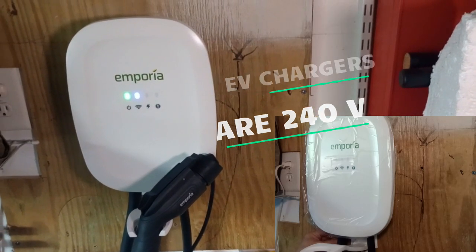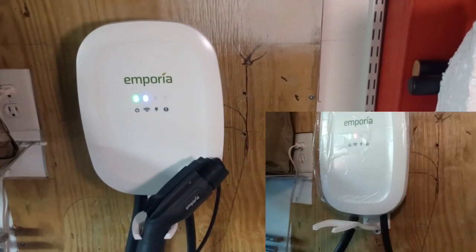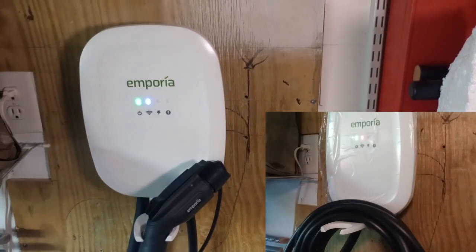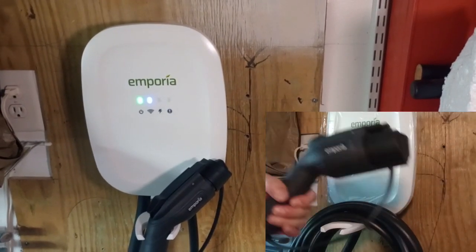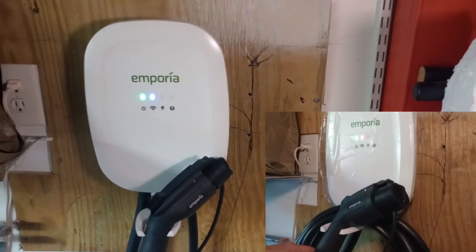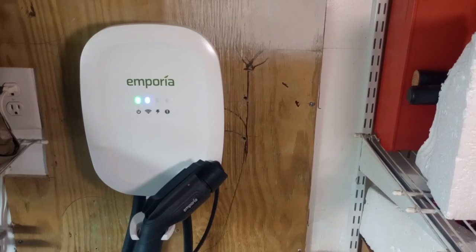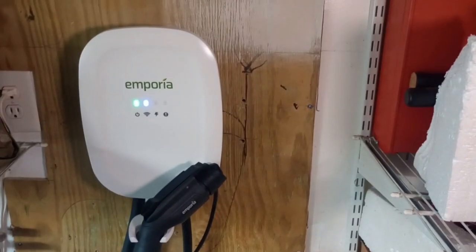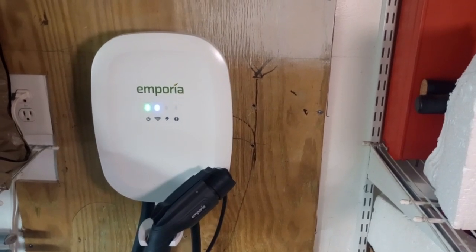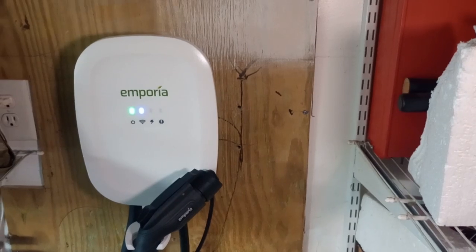Another question people have when they first get the charger is: how long is it going to take to charge my car? That's going to depend on a few factors — the kilowatt size of your electric vehicle's battery and the amount of amperage you're wired into from the charger. I have a 40-amp breaker, so I'm running at about 35 amps when I charge. If you want full potential, you want the 60-amp breaker. There are formulas you can check with your vehicle's manufacturer to find out how long it'll take to charge.